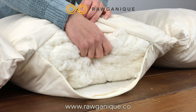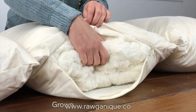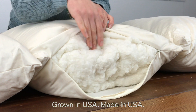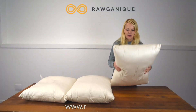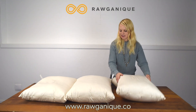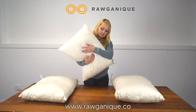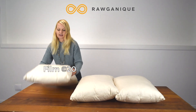Another good use for the fill is felting — you can darn your socks or make little felted toys with it. This is the cotton fill; it's much denser and more solid. It's the natural organic cotton, and there are still little bits of the husk mixed in. This is the firm, medium, and the soft.